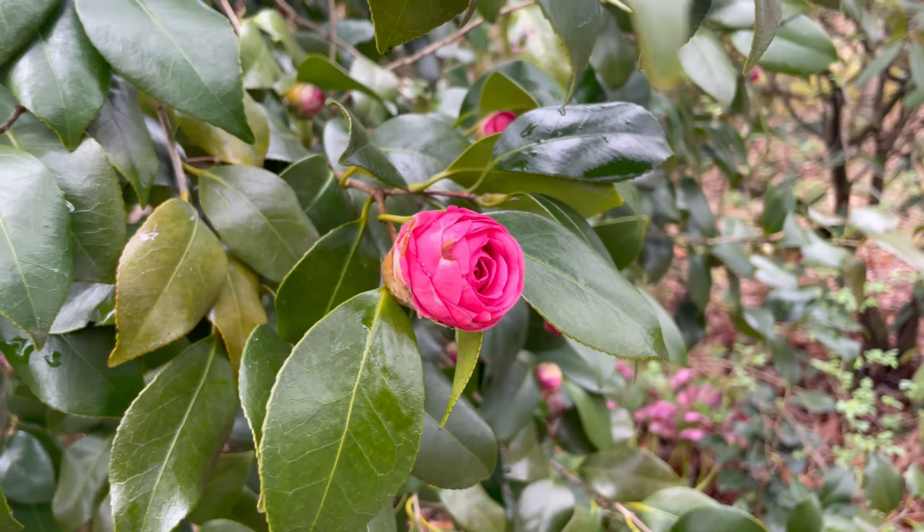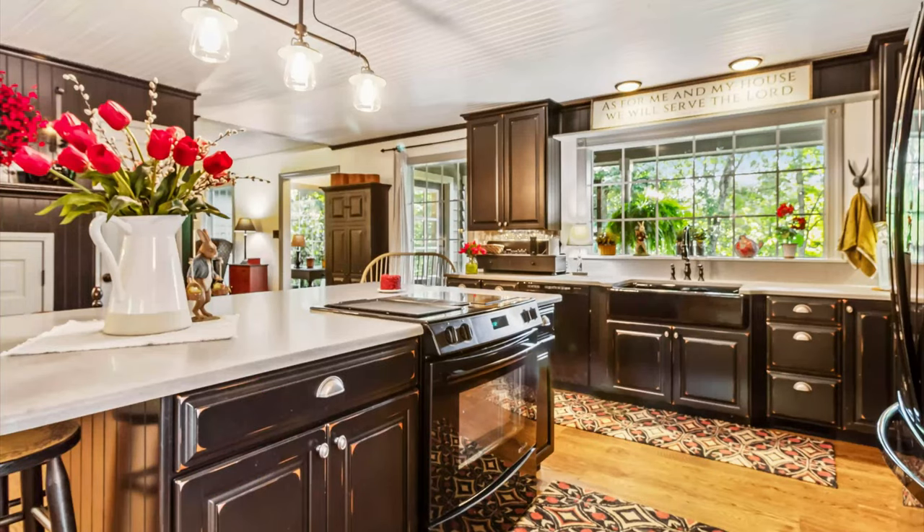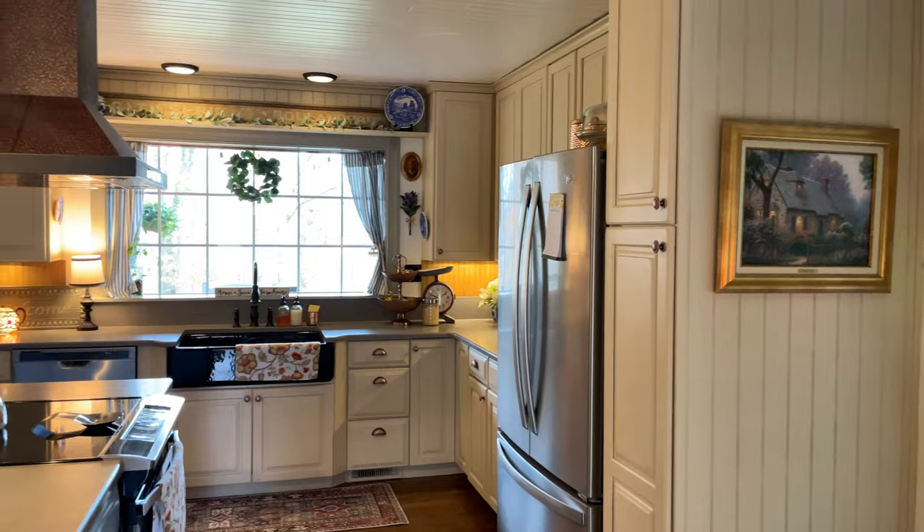Hello! Welcome back to Little Country Heaven. My name is Rachel and if you want to see how our kitchen went from this to this, please keep watching.